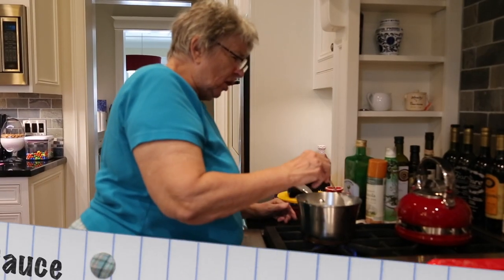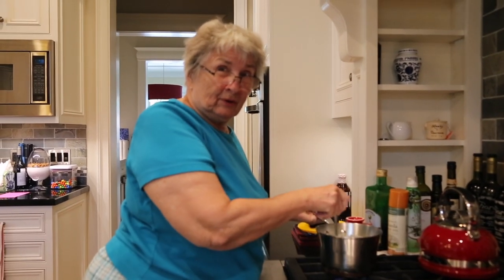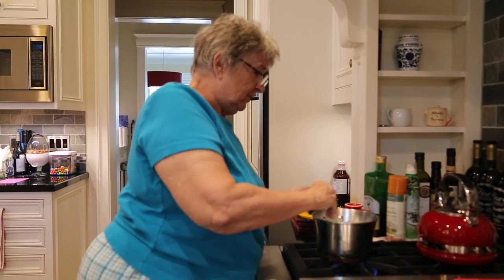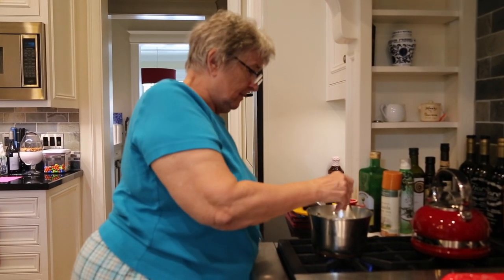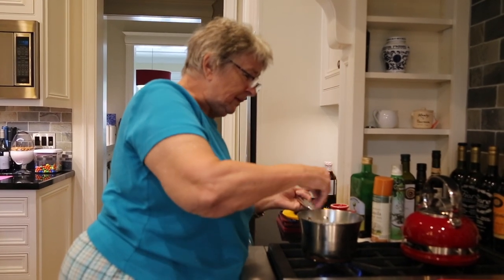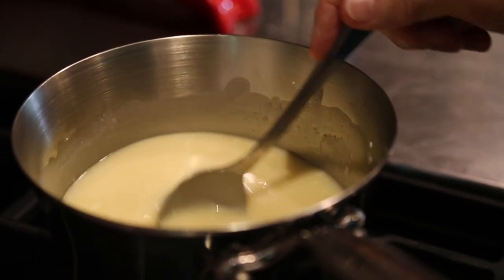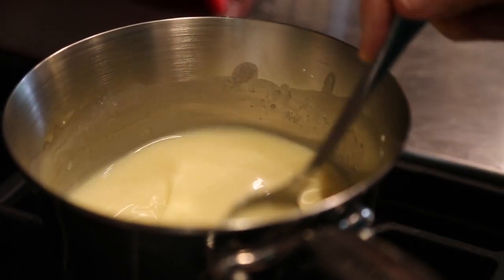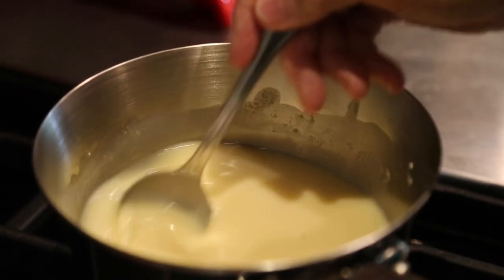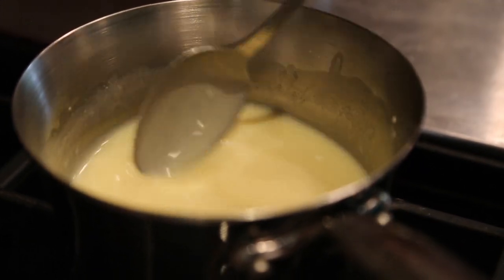The sauce will start to harden and clear, because right now it has a milky color to it. So it will start to clear a little bit — not completely, just a little bit more. There's a little spitting there. It's all mixed up otherwise, just waiting for the butter to melt. Bring it to a boil and then it will settle.